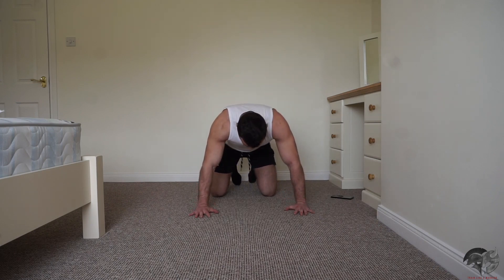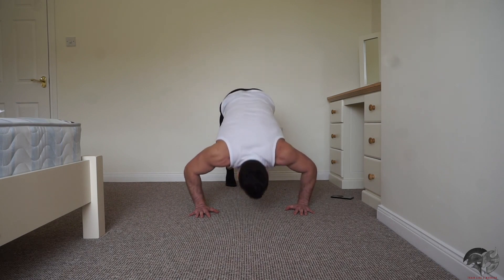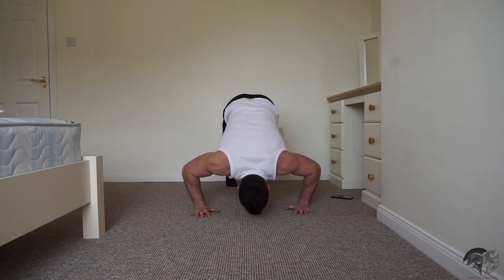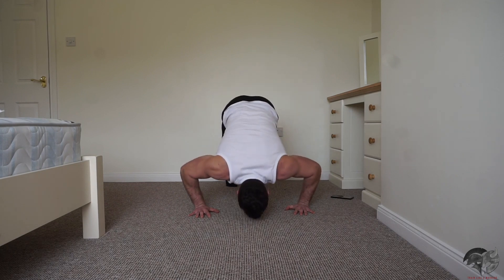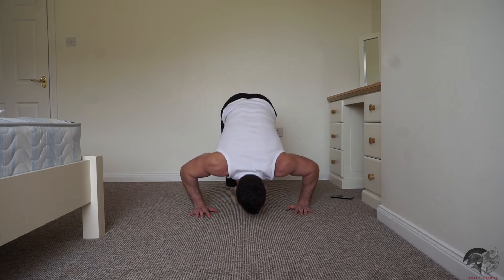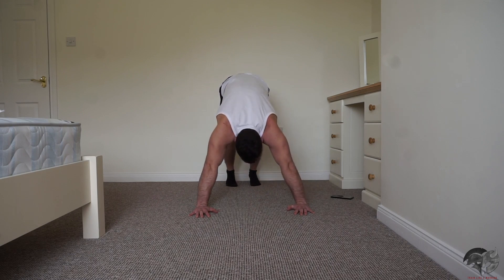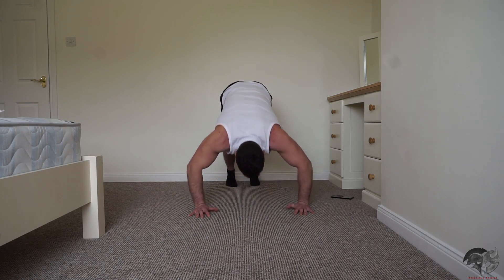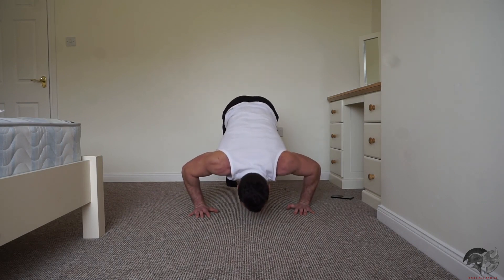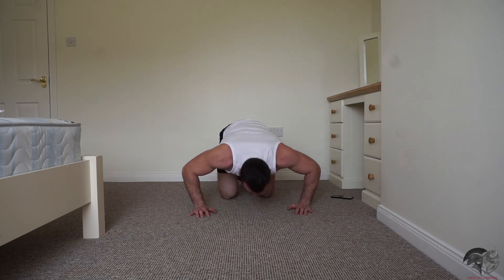If this is too difficult, perform on your knees — we're going in 10 seconds. Good work, keep it pushing. Okay, good work.